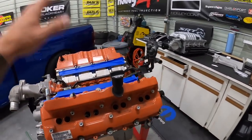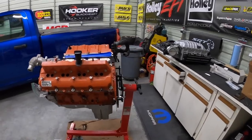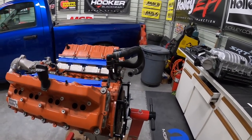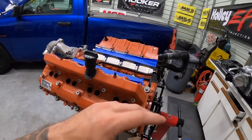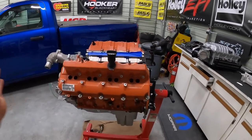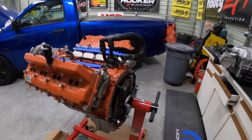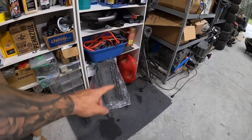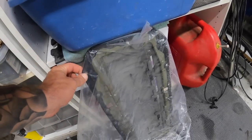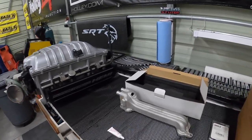This is a used Hellcat engine that we just finished going through completely. We took the heads off, took everything apart, removed all the valves and springs, and lapped all the valves. It's got brand new head bolts, brand new Mopar gaskets, and we finished converting it to rear sump — I got the gasket we were waiting on, along with the windage tray and combined gasket the way Mopar does it.